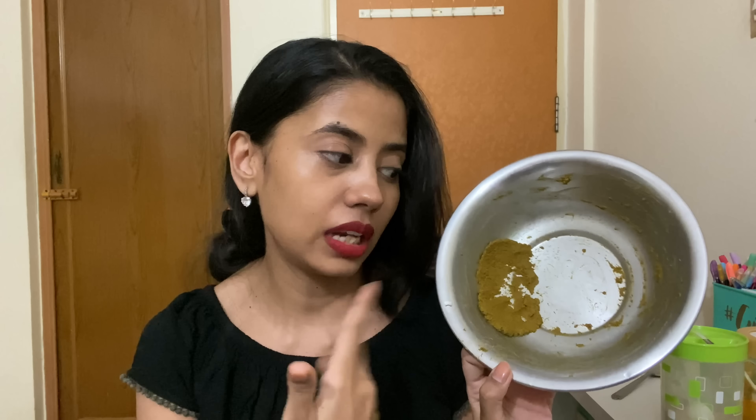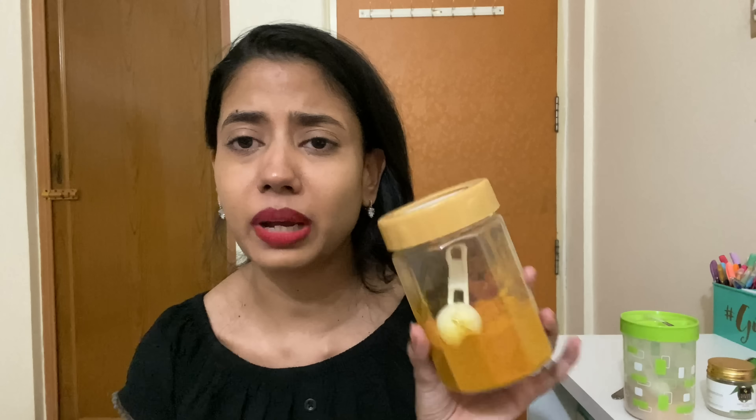As for quantity, it really depends — because I had to use it on my entire body today I made a lot. Whatever ingredients I'm showing you, you need to use equal parts of each and you're good to go.